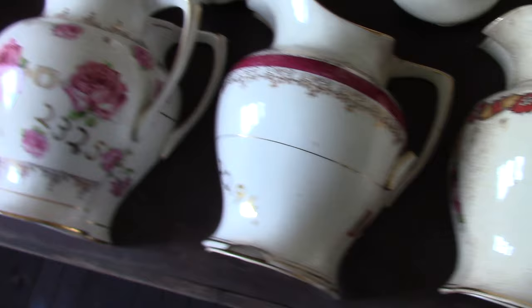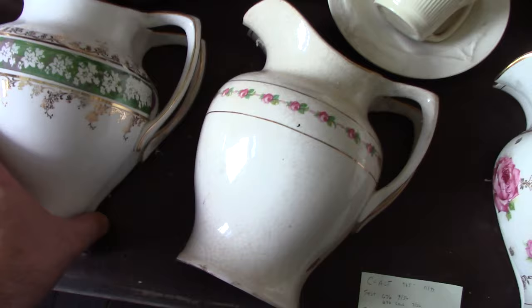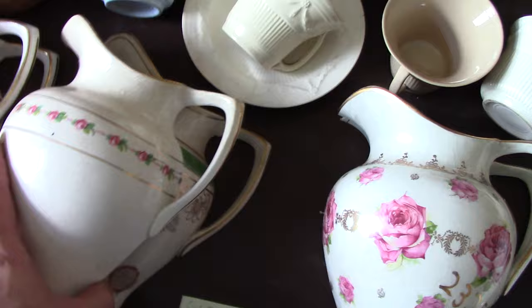These mouth ewers are salesman samples. They came from George Washington Clark, who was a sales rep for Homer Laughlin. He died, I believe, in 1913 in Denver, Colorado. But these are cut in half — this was done so they could carry a bunch of samples with them rather than a whole bunch of bulky pieces. They have the treatment numbers on them: for example, this one is 2328, this one is 2294. This is the Duchess shape — there are others we're going to look at in a moment.